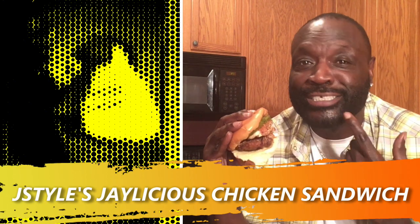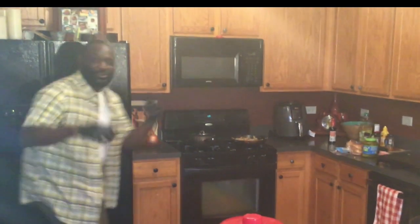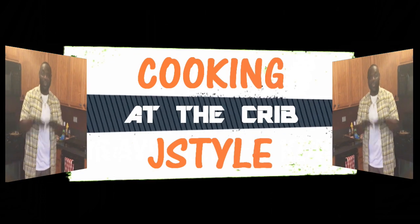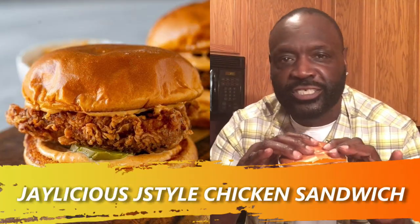What's up? It's your boy Jay Style. Welcome to another Cooking at the Crib with Jay Style. I've got something Jaylicious for you.